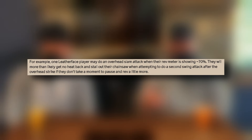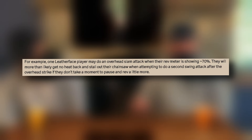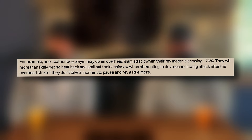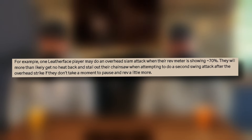Gun gives an example: if a Leatherface player does an overhead attack when the rev meter is showing 70% — which is the minimum — they will more than likely get no heat back and still stall their saw when attempting to do a second swing attack after the overhead strike, if they don't take a moment to pause and rev a little more. This makes a lot more clear because playing Leatherface at the start is intimidating and confusing, and as you can see, we've played a lot and didn't fully understand the mechanics.